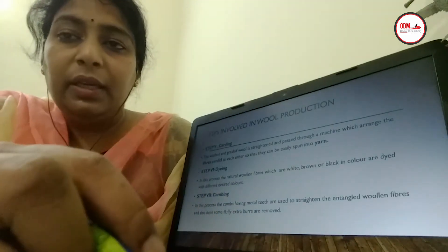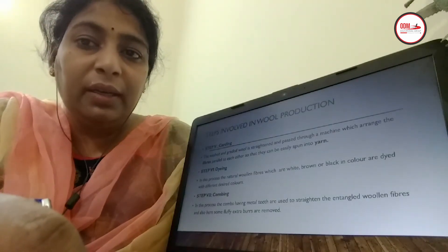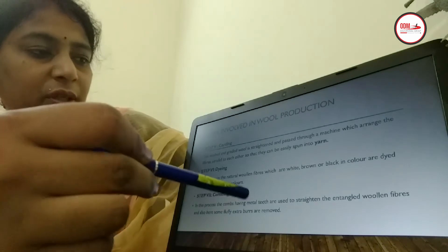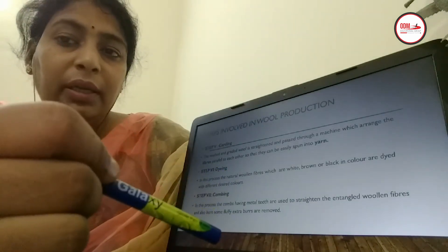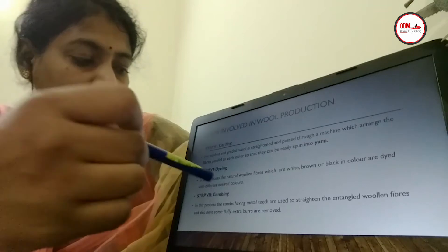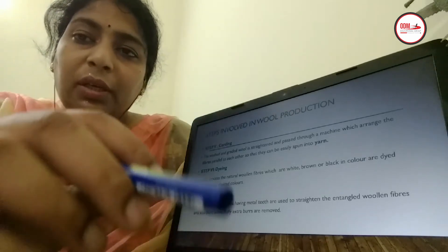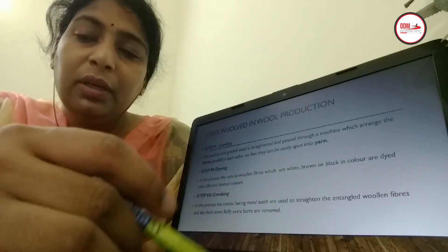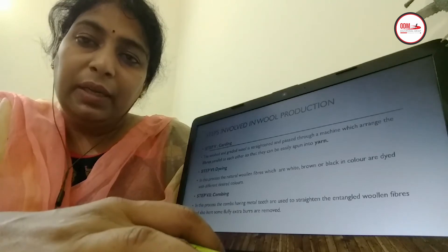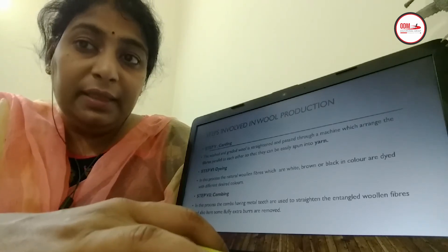The fifth step involves straightening the hair fibers, which are very curly in nature. This process is known as carding. Carding helps in straightening the curly hairs of the sheep. After carding, the wool can be dyed with different colors — this is known as dyeing, and it can be done at any stage. The fibers are then combed to remove extra burrs, meaning soft floppy materials, from the woolen fibers, making them straight and free from burrs so they can be easily spun.